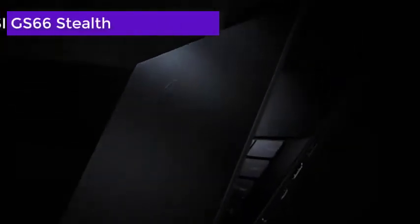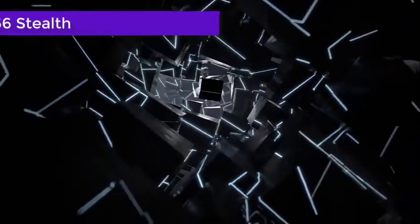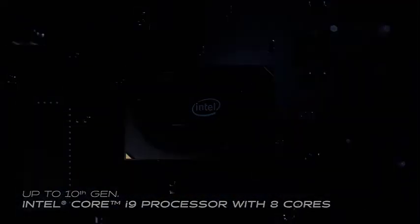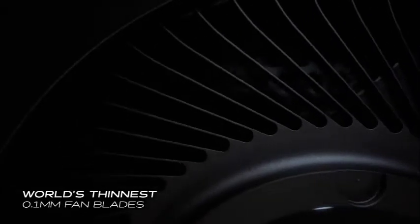The MSI GS66 Stealth laptop is a real dealmaker with its 15-inch display and 8GB NVIDIA GPU. If you are a creative professional who works on 3D modeling, game development, rendering, and sculpting, you will appreciate the performance of this laptop. Its premium black-colored body consists of quality materials like aluminum, making the laptop super robust and allowing it to withstand impact.